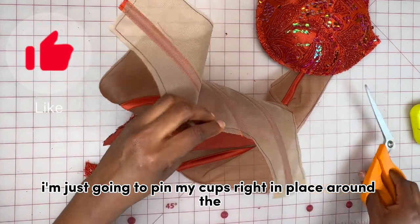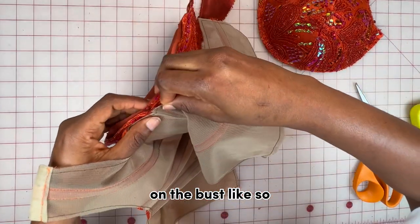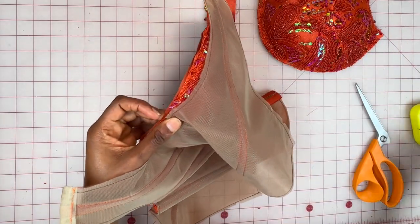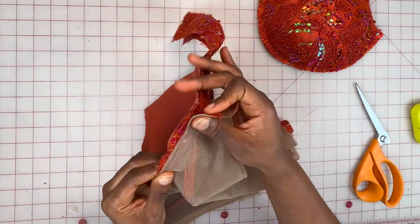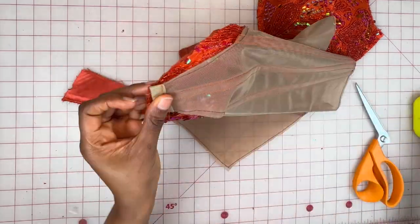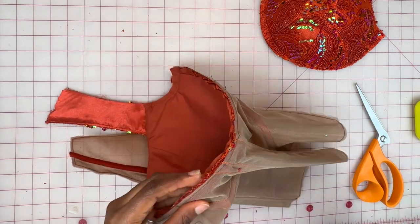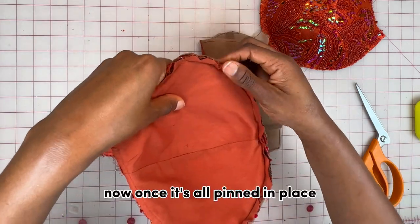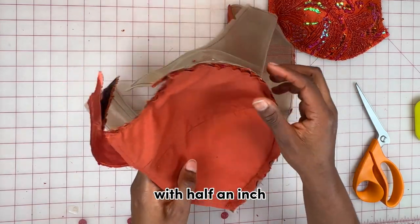Next I'm going to pin my cups in place around the underbust. Once it's all pinned in place, I'm going to stitch that down with half an inch.